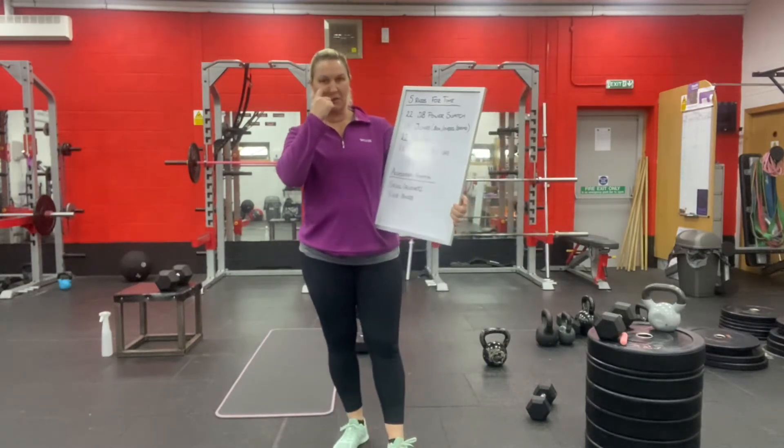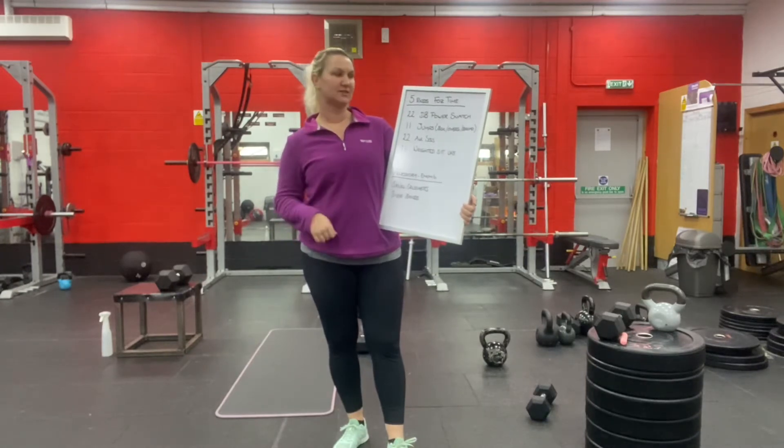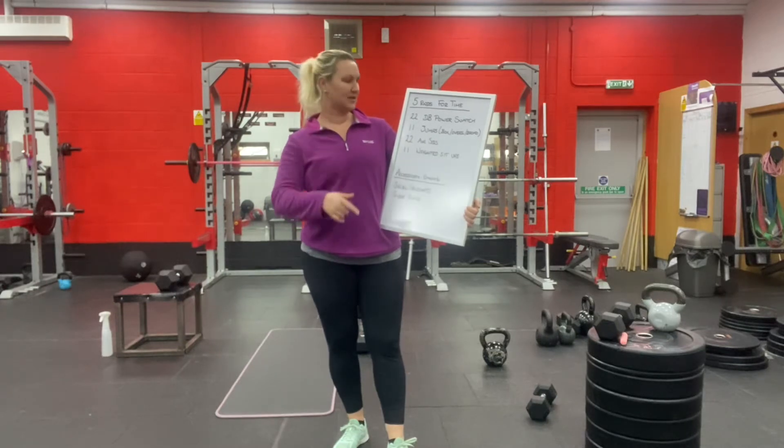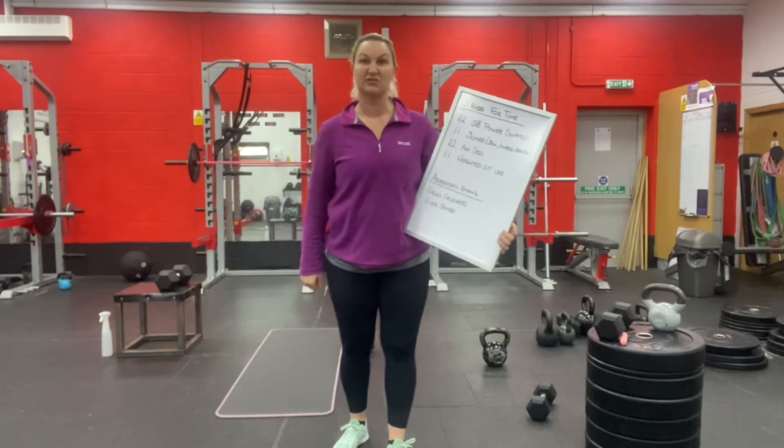In the online class I'm likely to put a soft time cap on, probably of 17 minutes. I'll talk to you about that in the class though. If you're doing this on your own, I would suggest that you just keep going until you finish it.